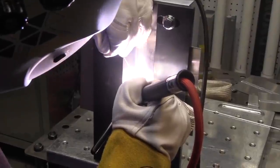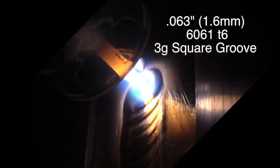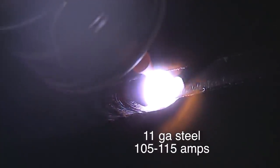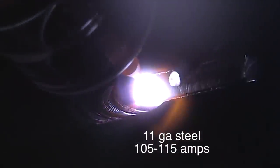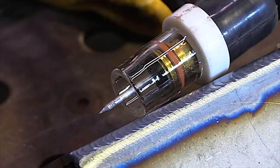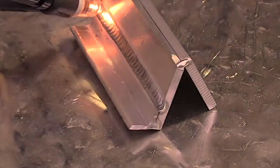Normally I would drop down to a 1/16 electrode with 1/16 filler for this joint if it was an actual test, but I'm trying to use a little bigger stuff to be more realistic for what most people do every day. So I'm using a 3/32 electrode and a 3/32 rod, and it came out okay. This is an 11 gauge outside corner joint at 105 to 115 amps. Here's an example of being able to look through the cup when you just can't get your head in the right place.